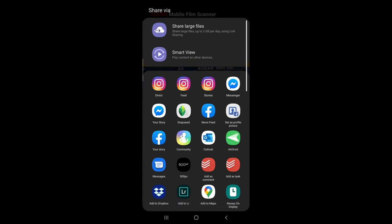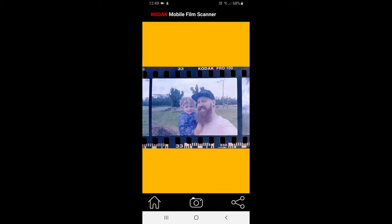You can send it to Snapseed for further editing if you wish. But that's it — that's how easy it is to scan some film on your phone. One thing I wish that app had was a way to control your exposure when you took the picture. It doesn't — it's just an auto thing.